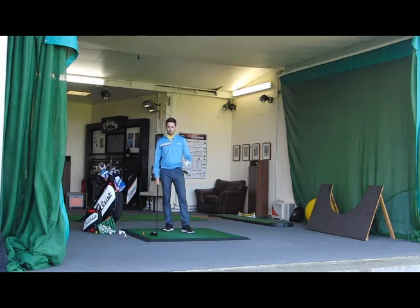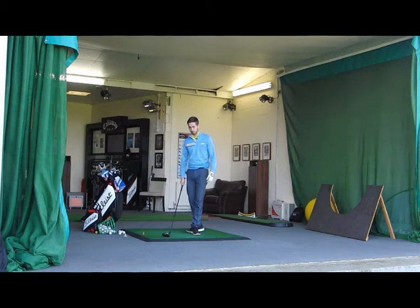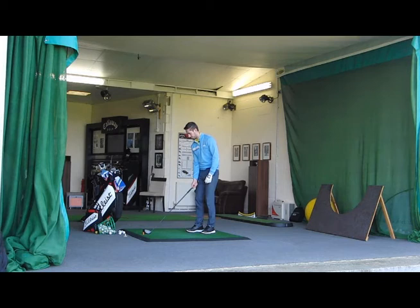Hi guys, I'm just practicing here in the studio and what I'm looking at is how you can practice more effectively on the range.